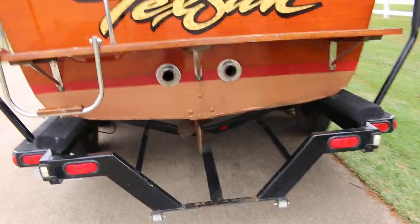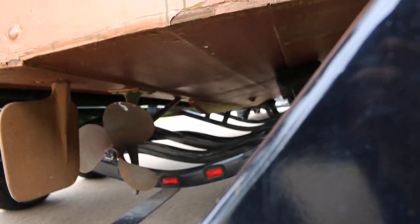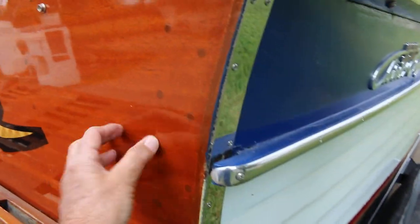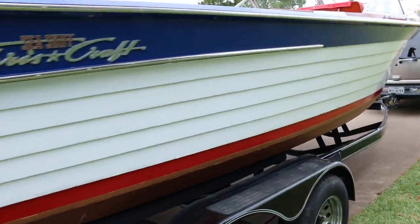It's got the brass propeller like you'd see on most old school ski boats. It's called the Tech Sun. Nice wood back here — I think that's a mahogany finish.